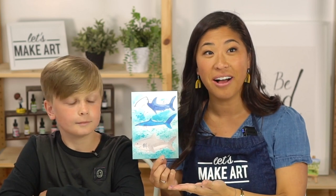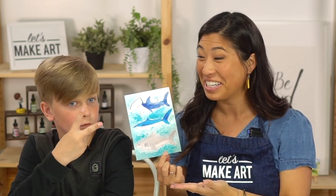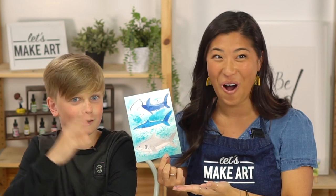So today we are painting not just one shark, not just two sharks, but three sharks!